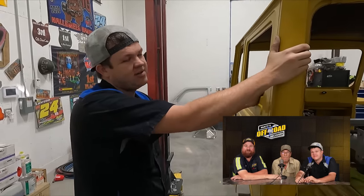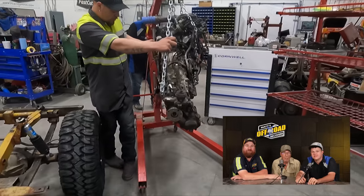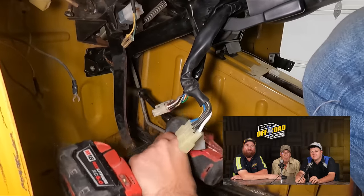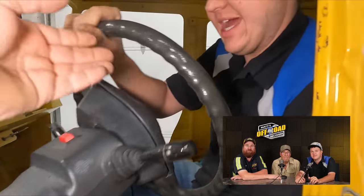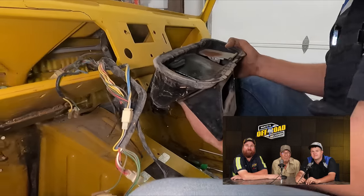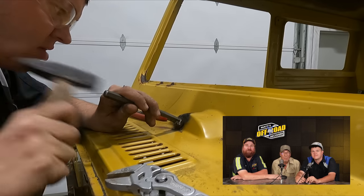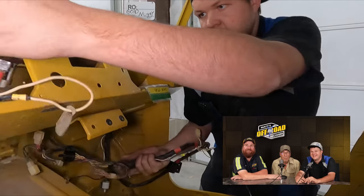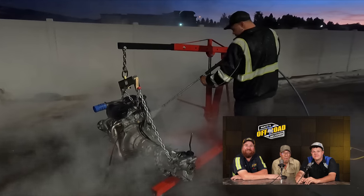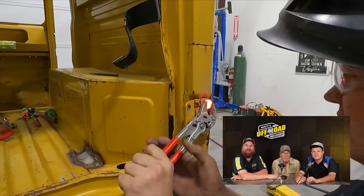We're going to get the motor and tranny out. You even took the motor out. We'll get the steering column and pedals out of the way. Column is out. We've got the vent — trying to heat the nut up so it'll come off. That didn't work. This is the last screw in the firewall. It's way cleaner than it was.